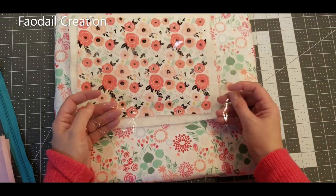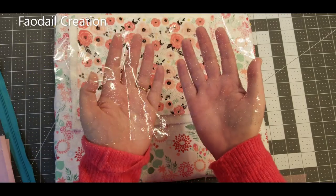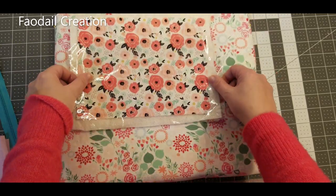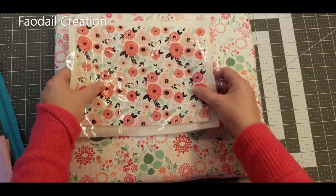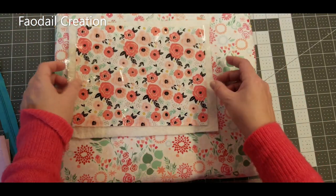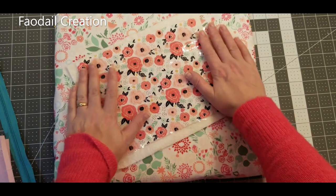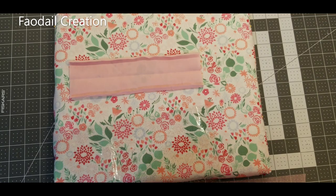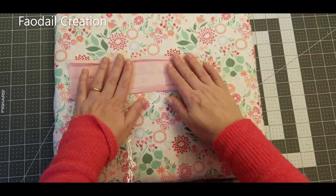Of course we're going to need a piece of vinyl — this one is six inches by eleven inches and I'll cut it smaller after the fact. Then we'll need some binding that goes all the way around the back later on. I'll give you the measurements when we get to the binding section.